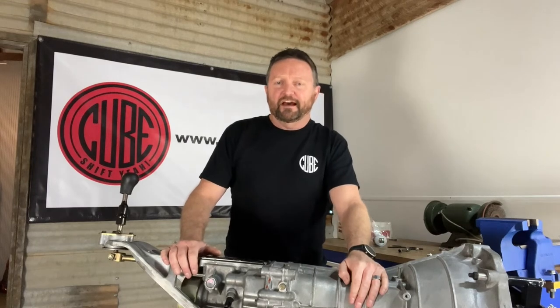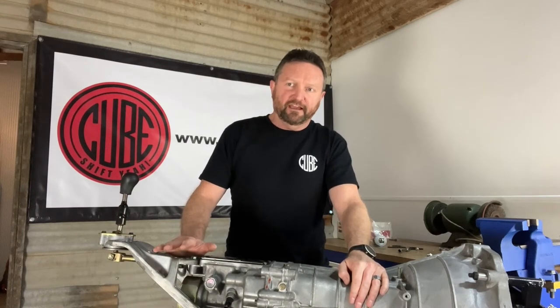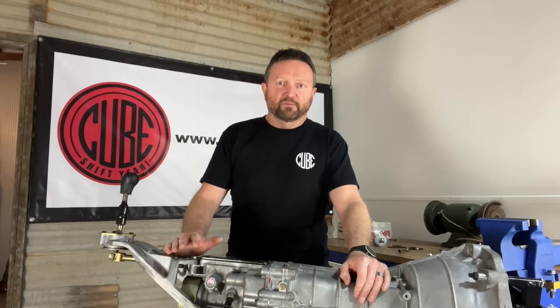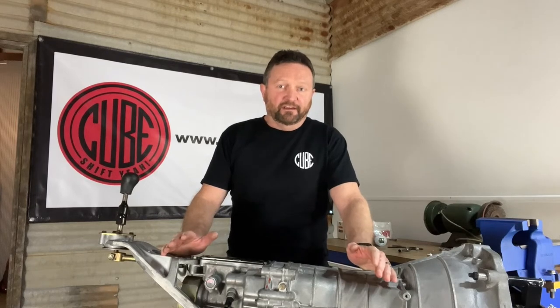Hello and welcome to Cube Speed. My name's Richard and today we're going to have a look at what a short shifter is. Put simply, a short shifter just reduces how far the driver needs to move the shifter lever to change gears compared to the factory shifter. That's the basics of what a short shifter is.